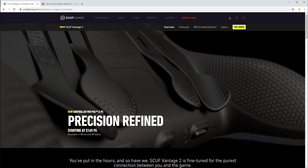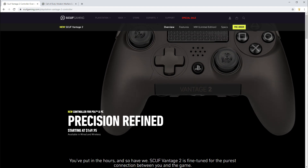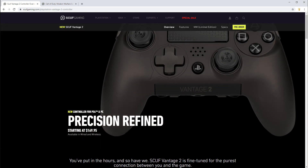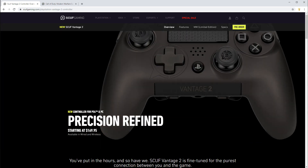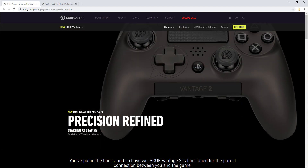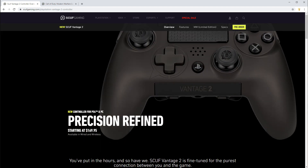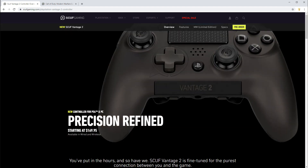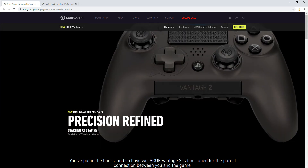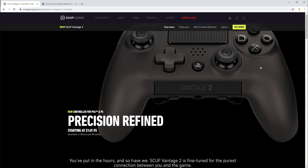Today Scuf unveiled the Vantage 2 controller, which is coming in tandem with the Modern Warfare game — I am super pumped about that. The Vantage 1 was not very well received, and I'm surprised that Scuf decided to keep the name and release such an upgrade in such a short time. If you look at videos online for the Vantage 2, most fall into one of two categories: people who were paid or given the controller as part of a press or promotional kit, who had nothing but raving reviews, and people who legitimately bought it with their own money, played it, and hated it for a lot of different reasons. I'm surprised that a lot of those criticisms haven't been met here, and it worries me.